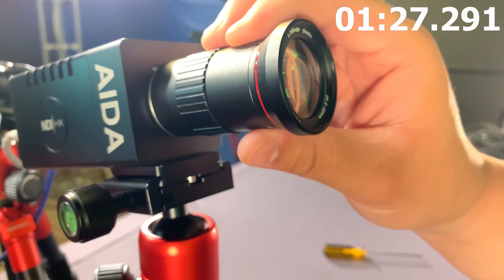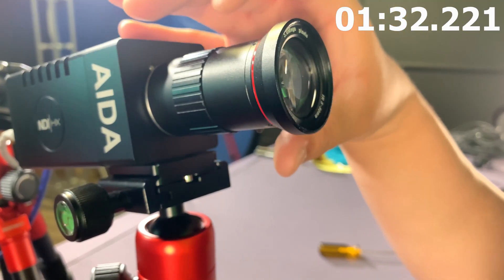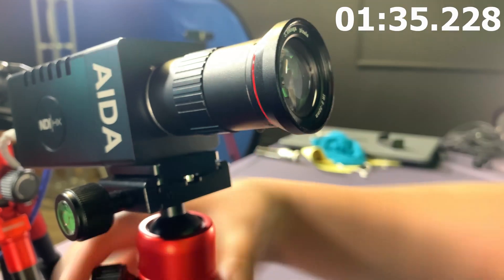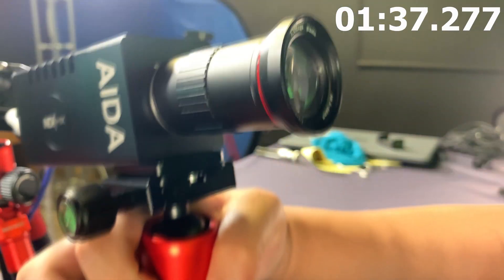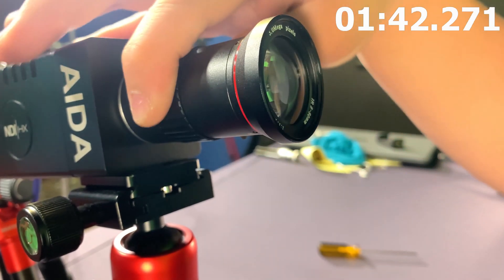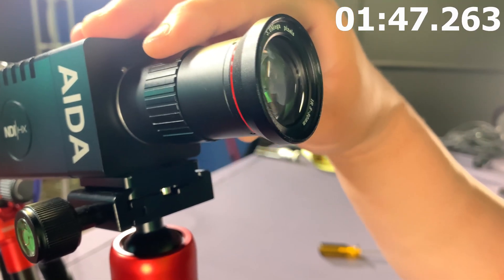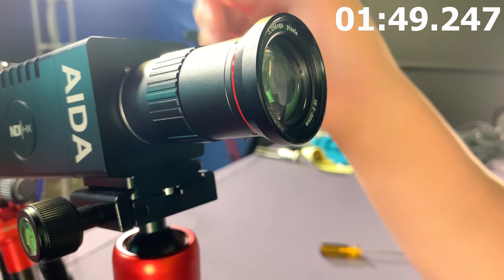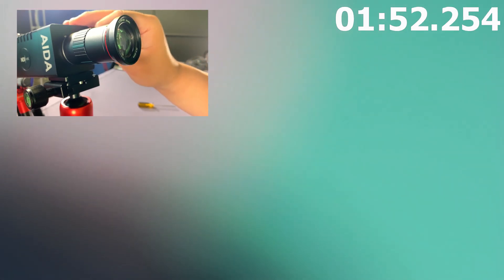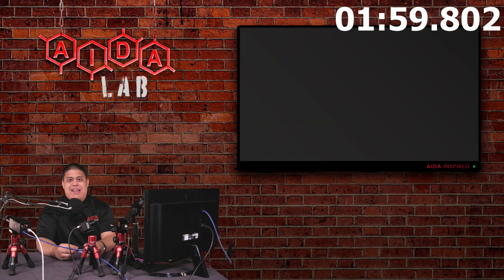First, adjust the zoom. Right now I have it on five millimeter because I'm pretty close to the camera. If you want more zoom, just go higher — there's print on the side, so just follow those numbers. I'm setting it on five. Next is the aperture — this is how you adjust your depth of field. If you want more depth of field, you're going to have to shallow the aperture a little bit more. And then lastly, just focus by moving this last knob and you'll notice the image will start to become clear. Boom — crystal clear focus.